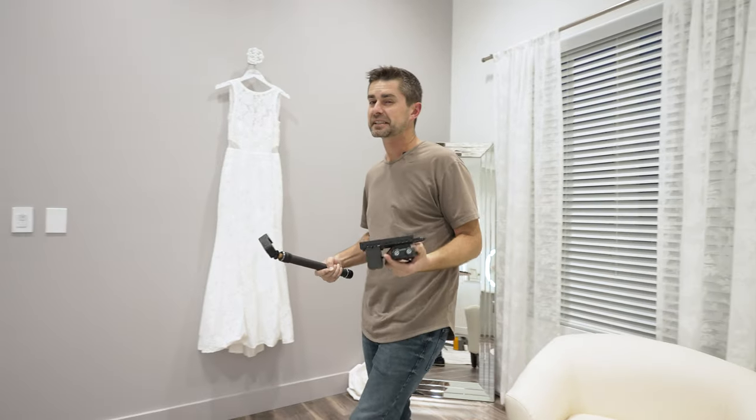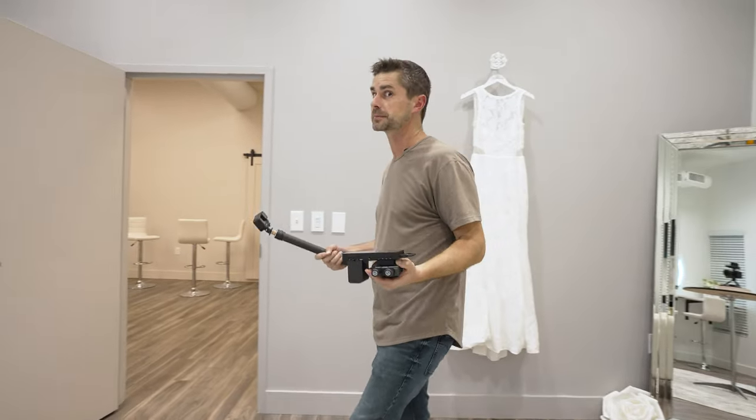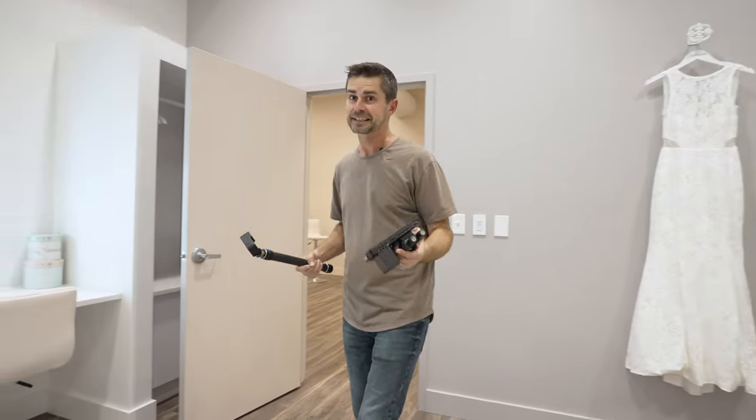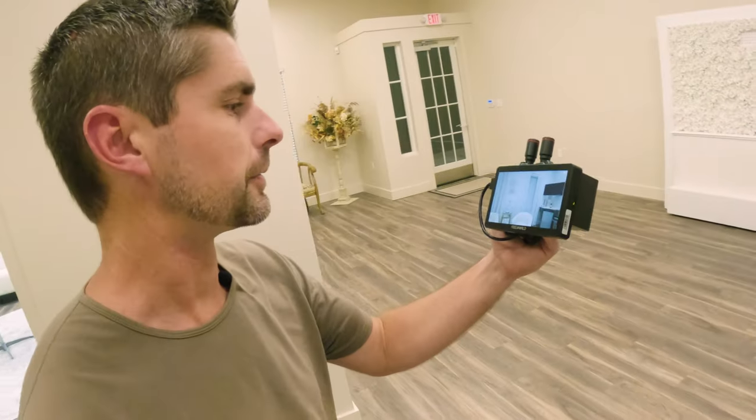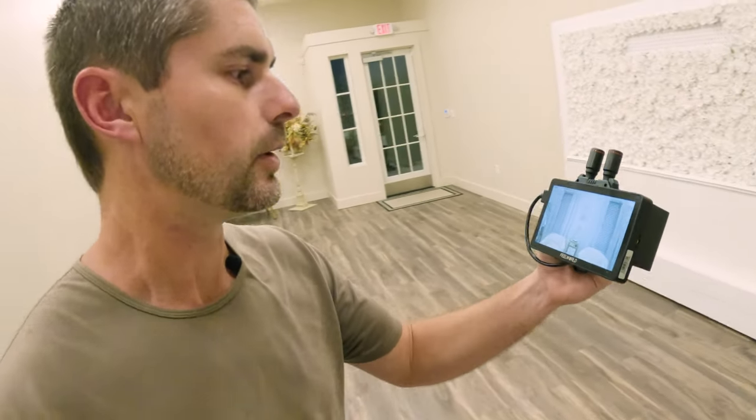We're here at Gracefully Adorn's wedding venue, and we're going to see how many walls we can get through before we drop a signal. I'm guessing two or three. The first one's actually a firewall, so it's pretty thick. But let's see how well this thing does. Starting off, this screen is crystal clear. Everything looks great, but let's go ahead and go a little further.